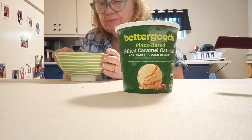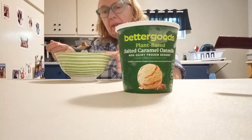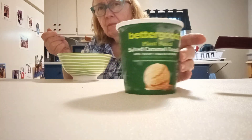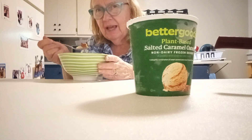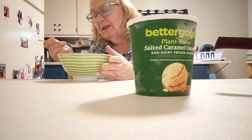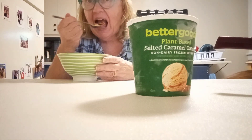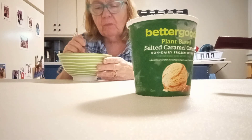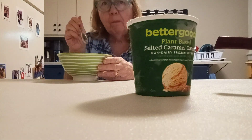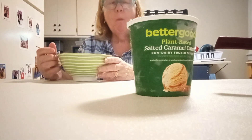I got this dessert spoon at Big Lots, or maybe from the camper — we brought so many things from the camper. Salted caramel with pumpkin waffle — so good! I highly recommend it; I give it a 10 out of 10, or a 5 out of 5. Most ratings on the internet give a 5 out of 5, so 5 out of 5 for this one.